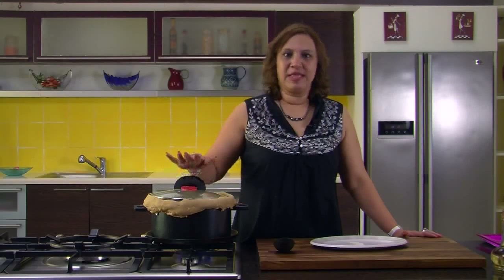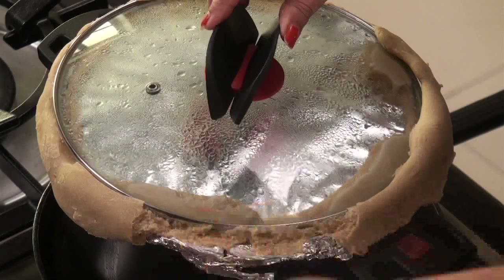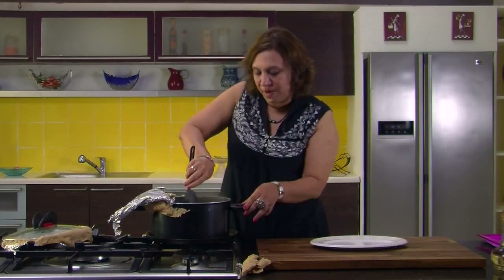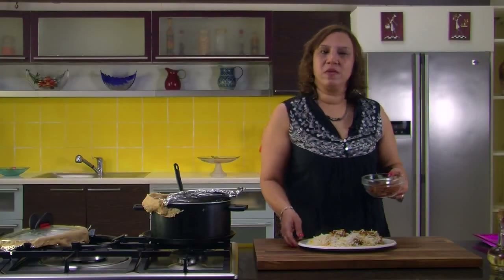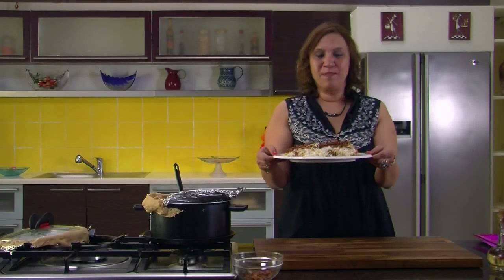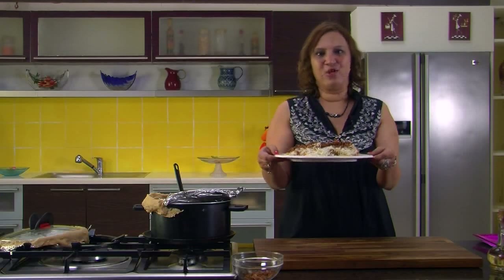Let's check it and serve it. Undo the dough so it can open up — as you can see it's nicely steaming. Take it out on a serving plate and garnish with some fried onions. The dum biryani is all ready — a different way of cooking biryani. I hope you do it and enjoy it.